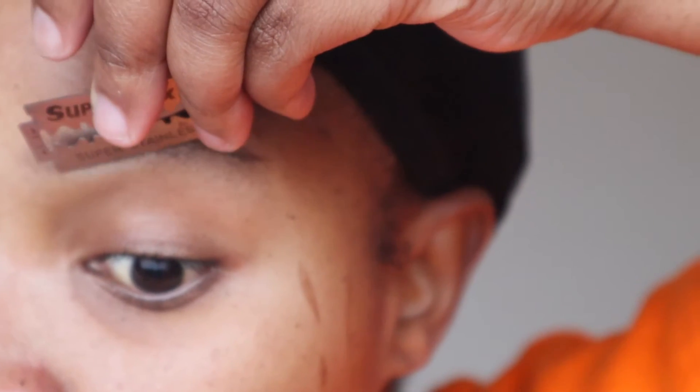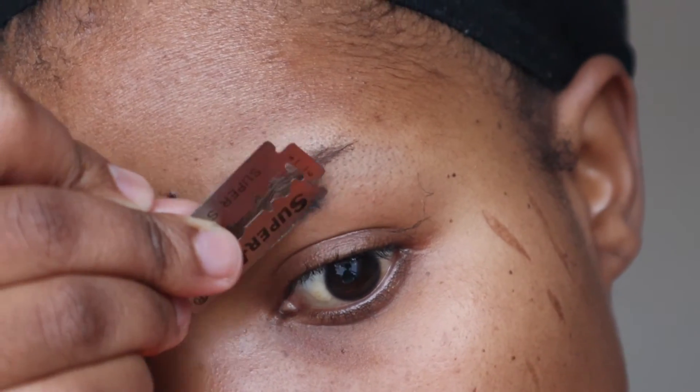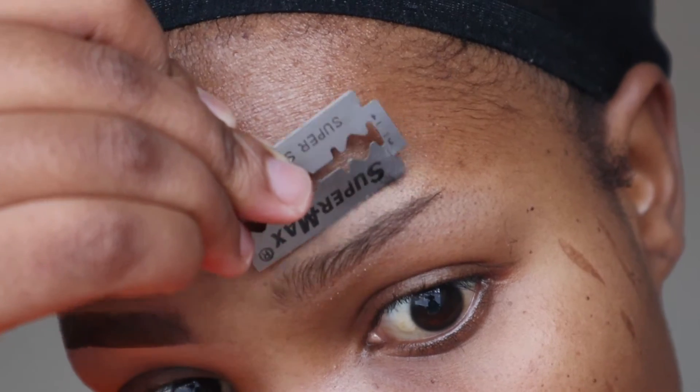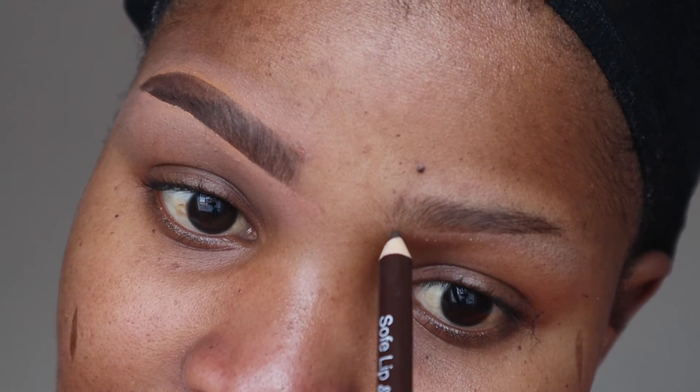So I'm just going to try and achieve what I did on this side on this eyebrow. The one thing that sucks about this is because of the situation right here — the fact that I don't have a lot of hair. In fact, I don't have hair at all here. So I can never have a day where I'm just going to go out without doing my brows, which sucks a bit.